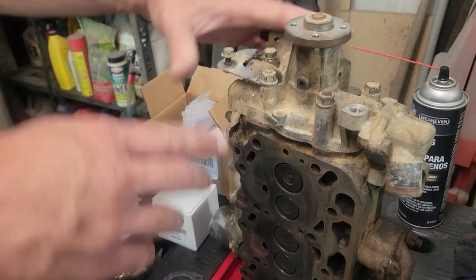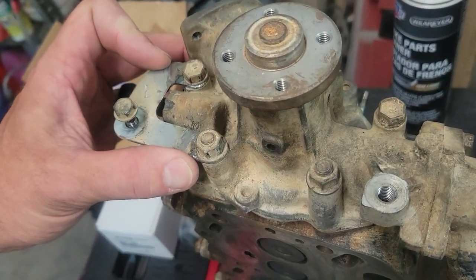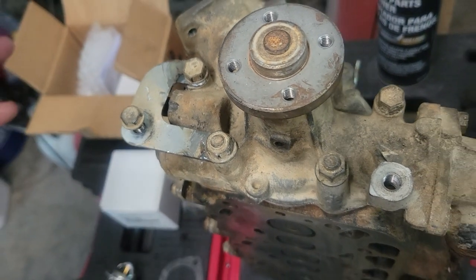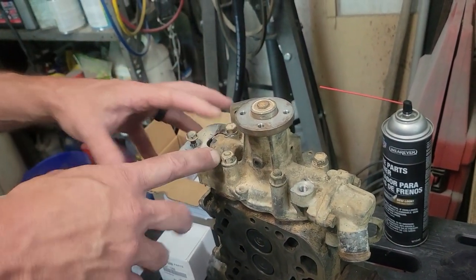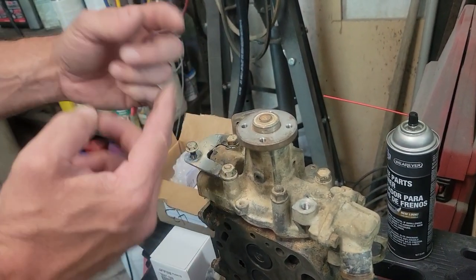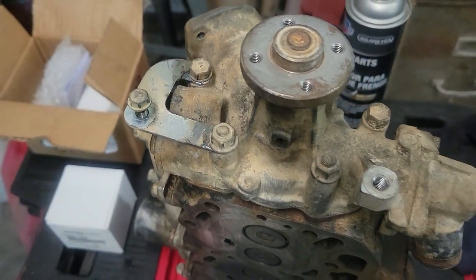Let's get this thing put together. One thing I didn't mention: these engines vibrate so bad, and this was the mount that holds the belt cover. Your belt cover also holds your alternator and all that stuff — everything kind of ties back together. Well, both ears were broke off so it was just free. While I had it off I went ahead and pulled it out, welded both sides, and we got to put it back on. If yours is the same way, this is a good time to fix all that.